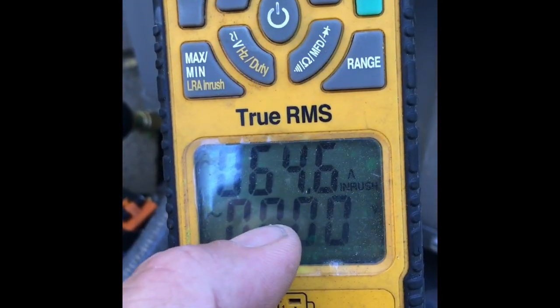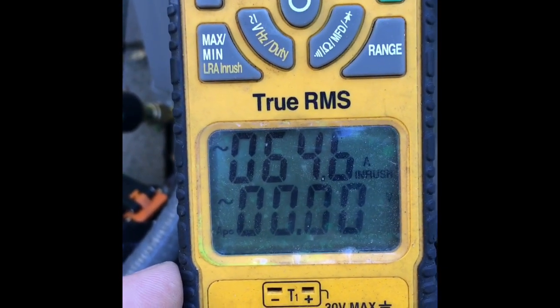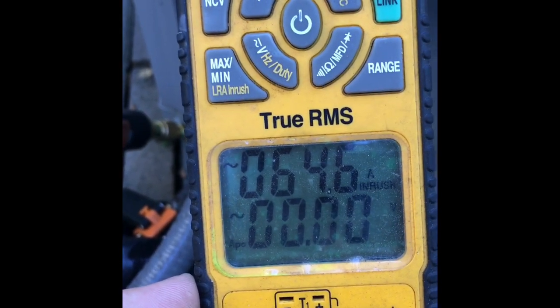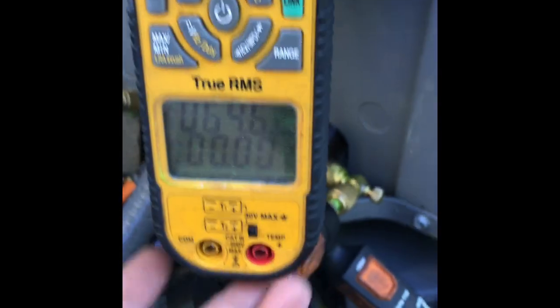Obviously you're seeing that's not running current because it records the inrush as it comes in, so you can get a pretty good reading that way. And now you'll be able to pick up a lot of problems happening, like torque locks, overloads, blown capacitors, breakers tripping, lights dimming, et cetera. There you go.